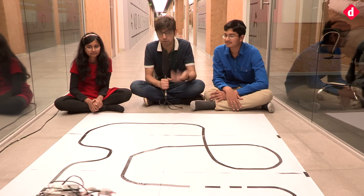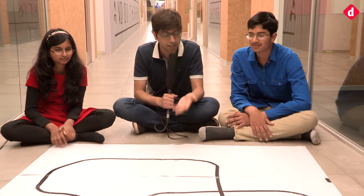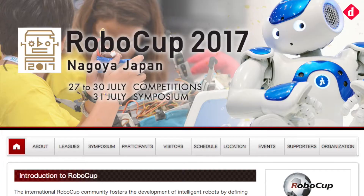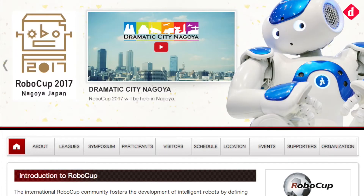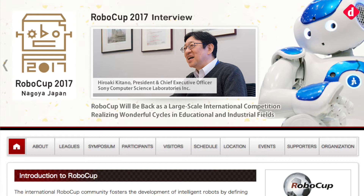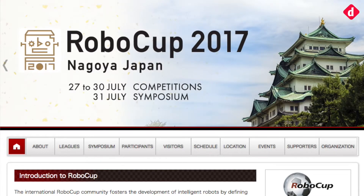These two have actually won a competition and are going to represent India in Japan — is that right? Yes, we came first in the Indian nationals, which was in Bangalore, and we're going to Japan. There will be a few things different there — at the intersections, instead of going straight, there could be green markers telling the robot to turn left or right. That's going to be something challenging.